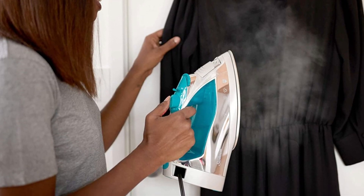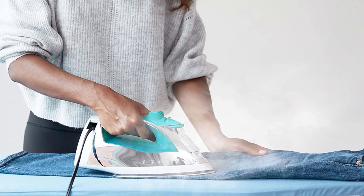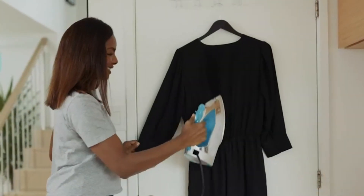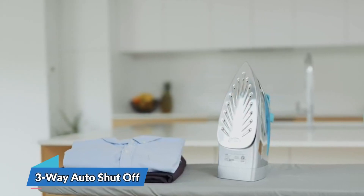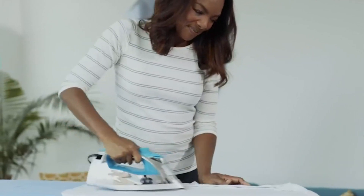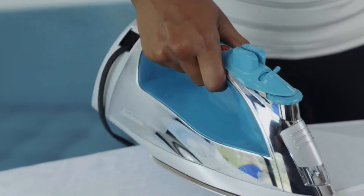One of the standout features of this steam iron is its 8-foot retractable cord, which makes it easy to move around your ironing board without getting tangled up in cords. This feature is particularly useful if you have a large ironing board or need to move around a lot while ironing. Another great feature is its three-way auto-shut-off, which automatically shuts the iron off if left unattended.